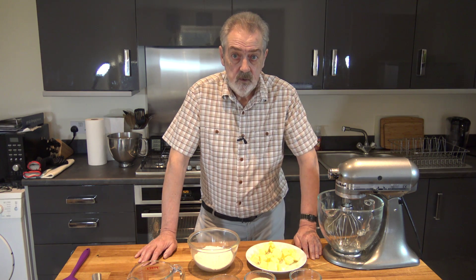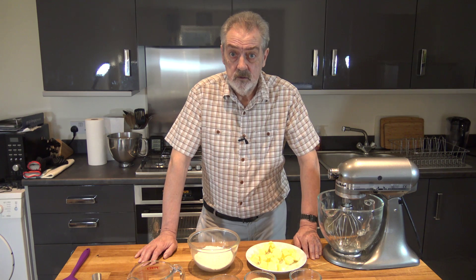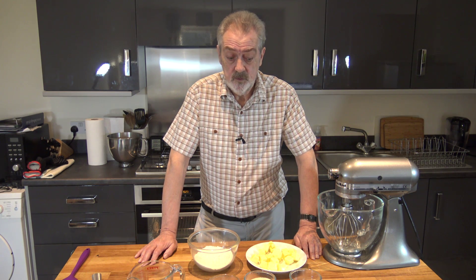Well hello everybody, today I'm going to be making some cupcakes — golden syrup cupcakes to be precise.